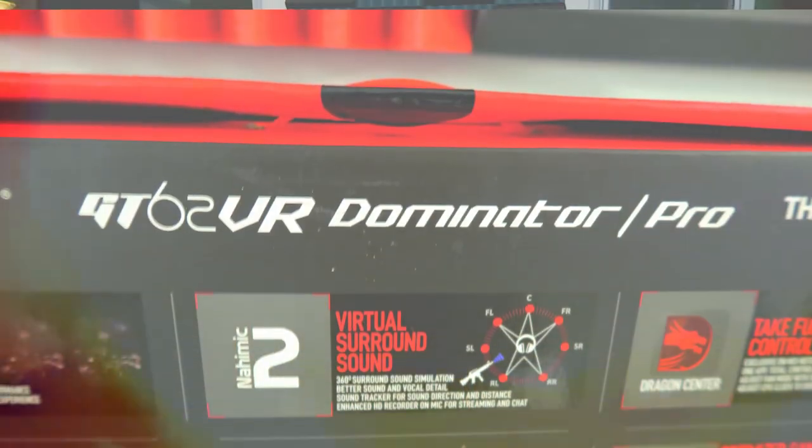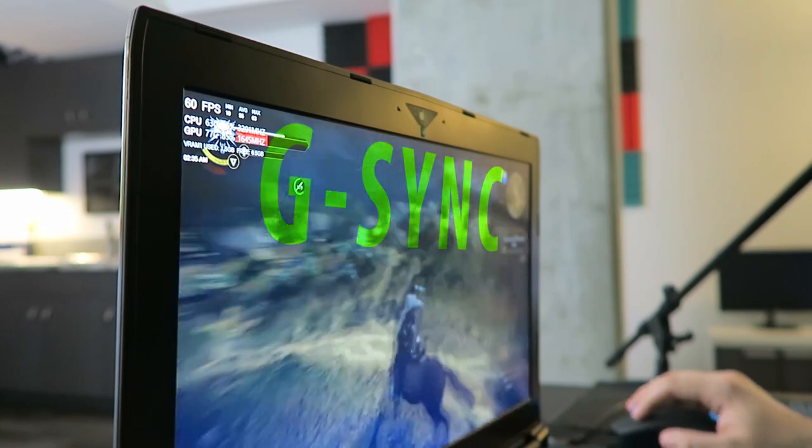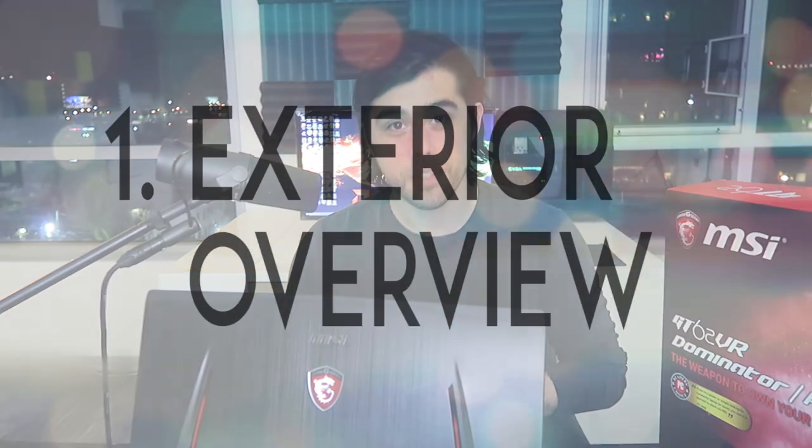What's going on everyone? It's AutofTech coming at you today with a review of the MSI GT62 VR Dominator Pro gaming laptop. The two biggest features that stand out immediately with this 15.6 inch gaming laptop is that it has a G-Sync display and it also has that GTX 1070 graphics chip inside — that's the full desktop performance graphics from Pascal. So without wasting any more time let's dive right into this review.